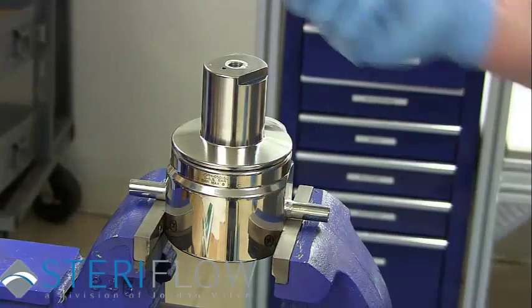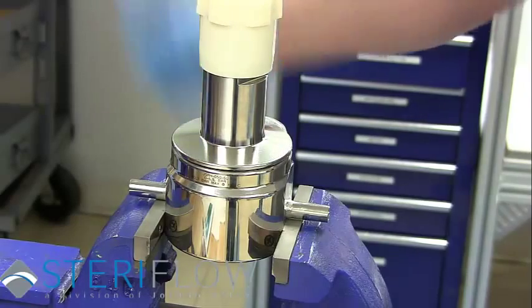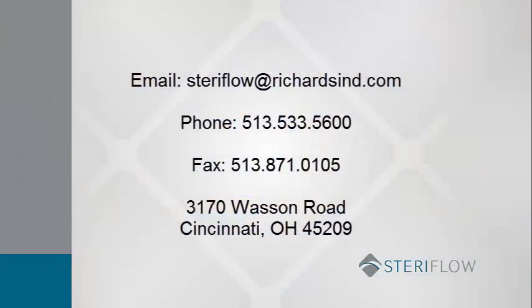Replace the adjusting knob by threading it into the spring housing and turning clockwise. Now your JSRH repair is complete. If you have further questions, please refer to the contact information listed here. Thanks for watching!